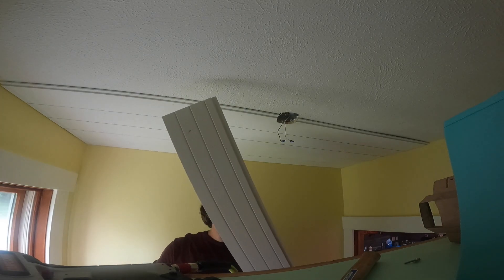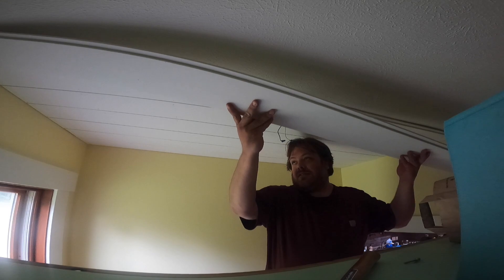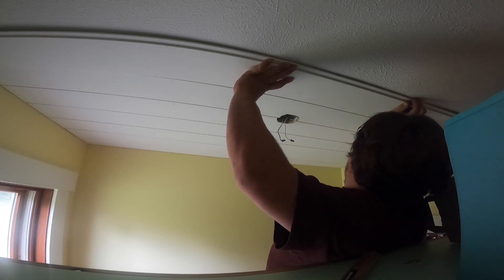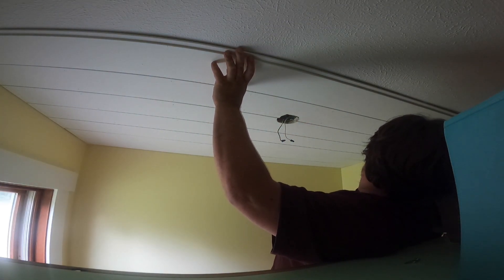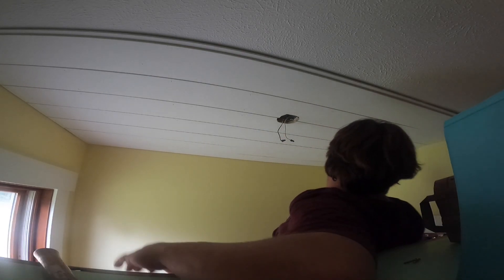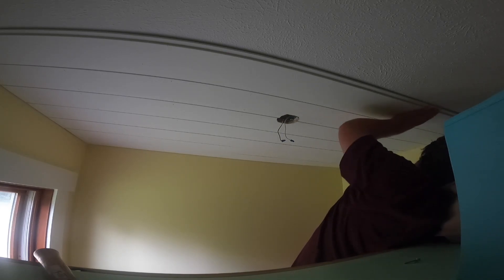Just nailing these up with a crown stapler - nothing to it. Pretty straightforward: cut your boards to length, staple to ceiling, use adhesive. The reason I like Power Grab - an old boss of mine got me using it. I describe it to people: it has like a toothpaste consistency. It wipes on and comes off really, really easily, especially when it's still in the wet stage. You can actually stick these boards up there and if it doesn't fit just right, you could pull it back down. You've got about 10 or 15 minutes to work with it.